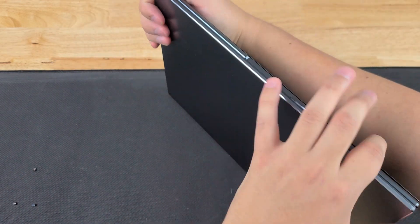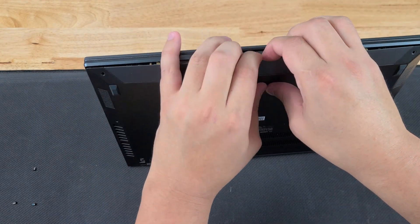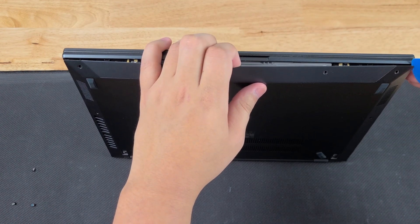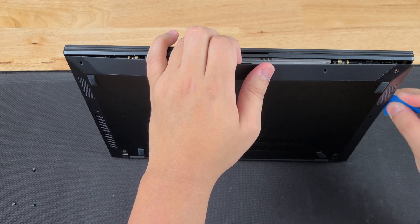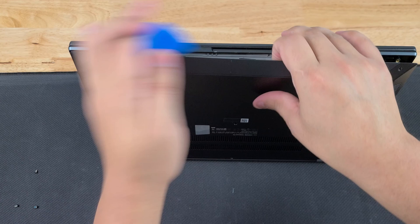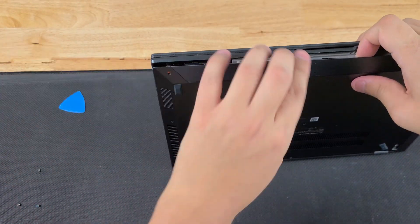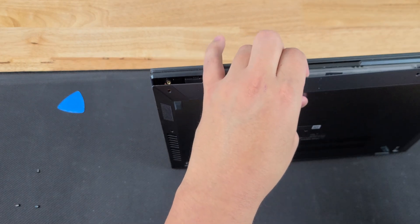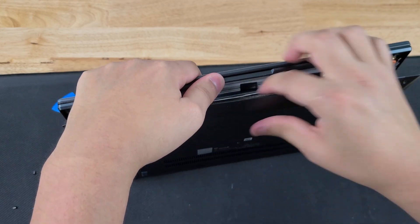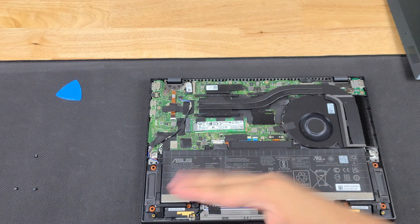Then we're going to go and work on the sides. Let's turn this computer around. You may have to do it from the back — it all depends on the computer that you're working on and what it actually gives you in terms of leniency of where you can stick this in. So we're going to go and work the sides here, work through the sides. Then there's going to be a metal clip that we have to get off, so we're going to give it a pretty firm pull. And we have it open.